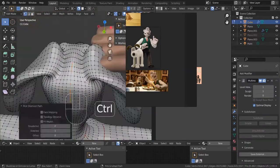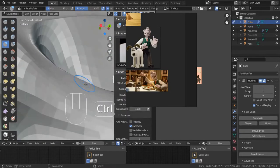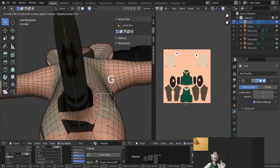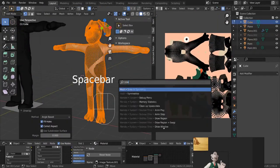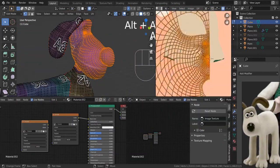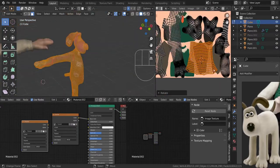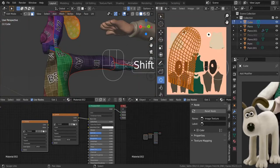Here I'm unwrapping Gromit — I'm only going to unwrap one side of him. I hide the other side and unwrap one side. This allows me to, once I symmetrize, reuse the same texture space for the other side — so I'm actually doubling the amount of resolution on my character. This is really only useful for symmetrical characters, like background characters.